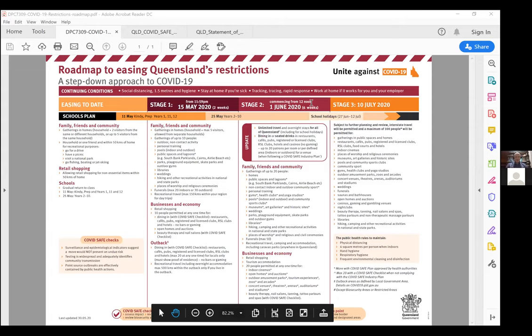Welcome guys. My name is Scott Barmstead, I'm the General Manager of Operations here at Fitness Australia. We're going to take this evening to break down the Queensland COVID safe plan. Any questions you may have, just type them directly into the chat section, and as I progress through, at the end we'll try and cover off as many of those questions as we possibly can.